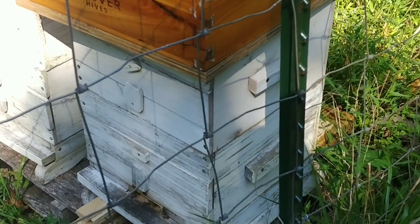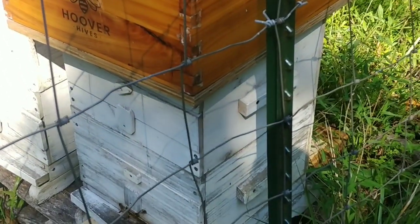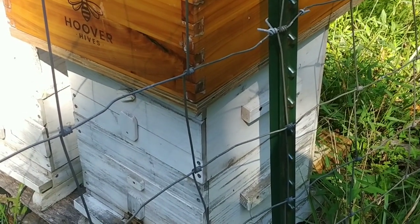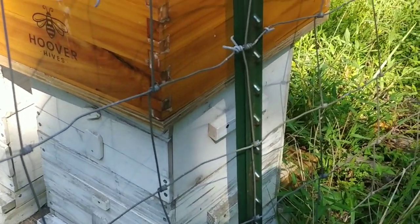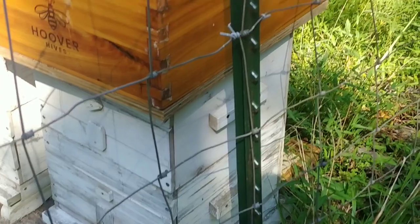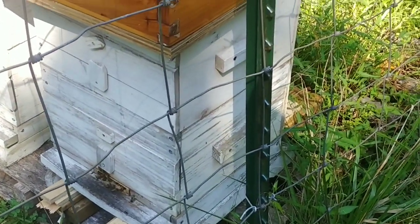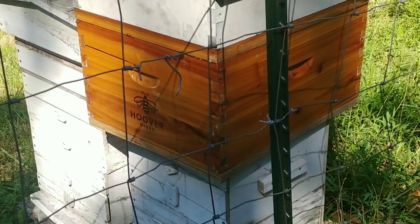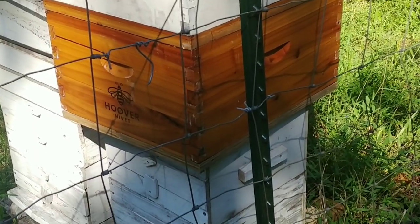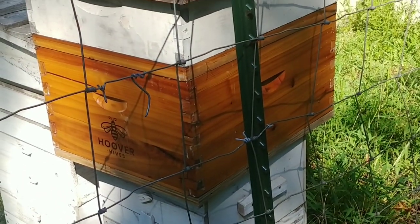I went ahead and stuck a second Warré deep on there with this honey flow — the top is just plumb full. I'm hoping they get more of that second Warré hive built out, because once I have three boxes on this hive it'll be really easy to remove the Langstroth. With only one Warré box it'd be a little tight over winter, so I'm just waiting to see what happens depending on the honey flow.